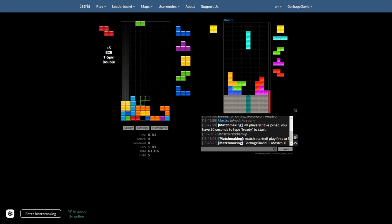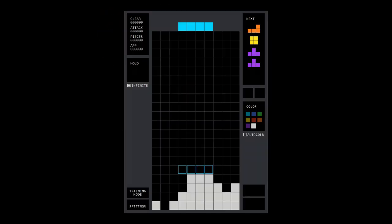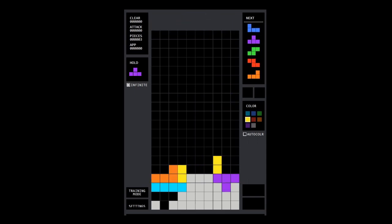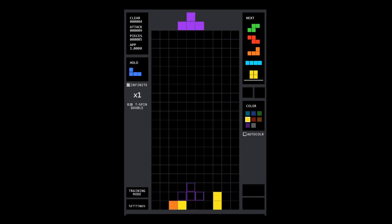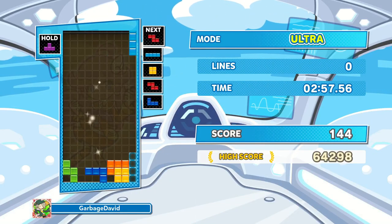I'll give you 5 seconds to solve a puzzle in which you send 2 T-spins. Okay, here it is. Did you get it? Here's the solution. Now that you've shown that you're not a beginner, let's go over the opener.